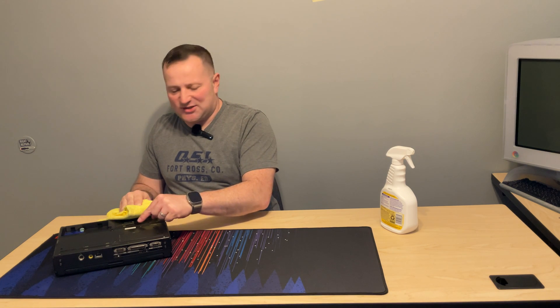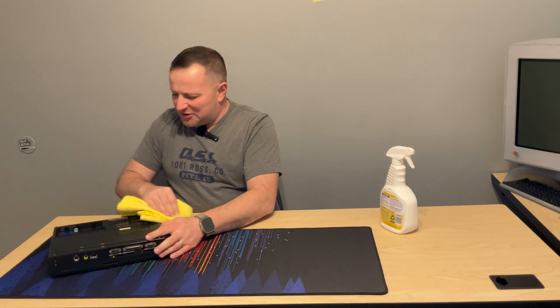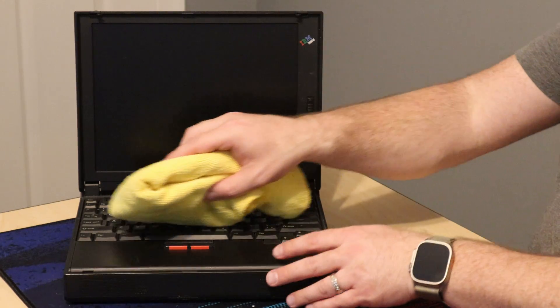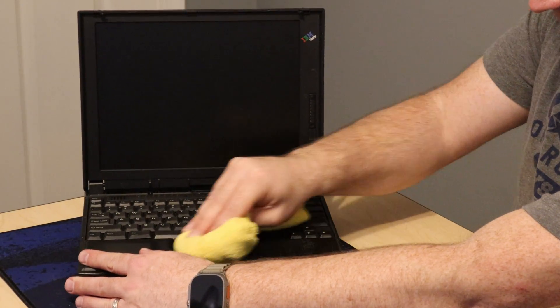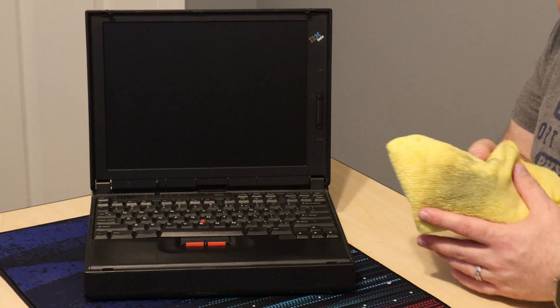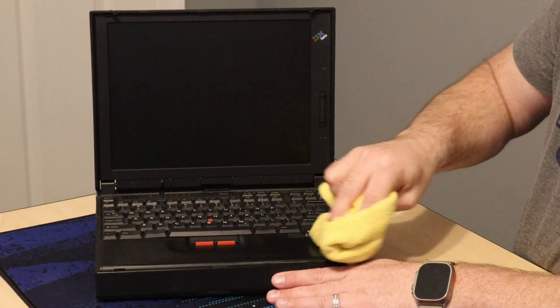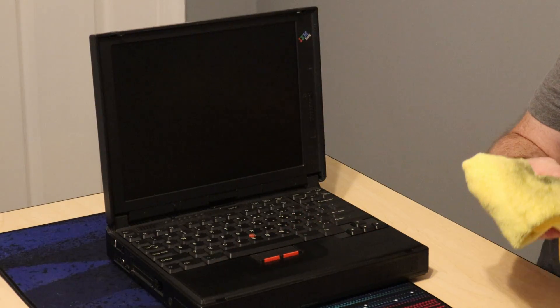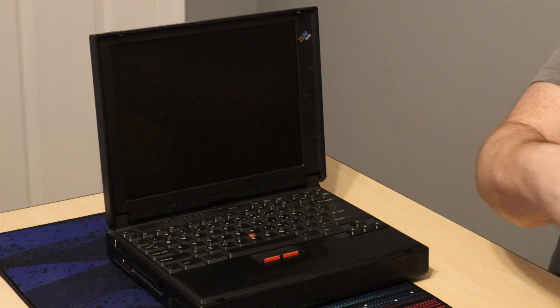One thing I noticed on the bottom is it says 'used equipment,' so I'm wondering if this thing was bought refurbished. I don't really know the full history of it. Now, another thing: you never want to spray directly onto the computer when you're cleaning it. You want to spray onto your rag, let it soak in a little bit, and then scrub. That way none of the actual liquid is going into the laptop. You don't want any excess moisture in here.